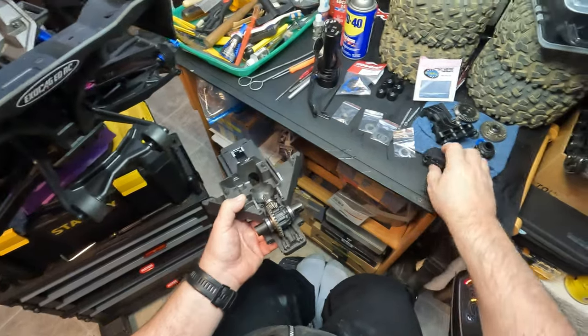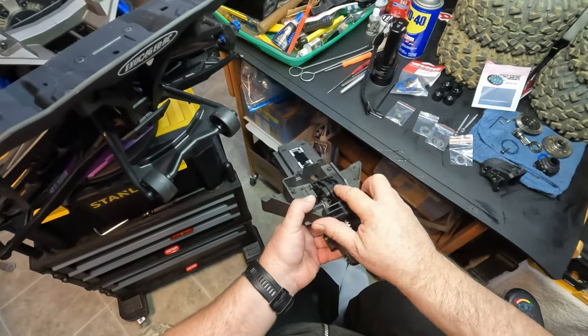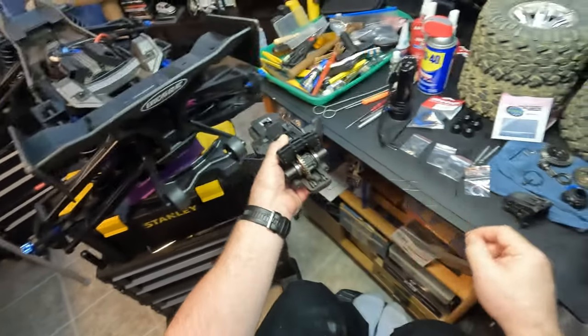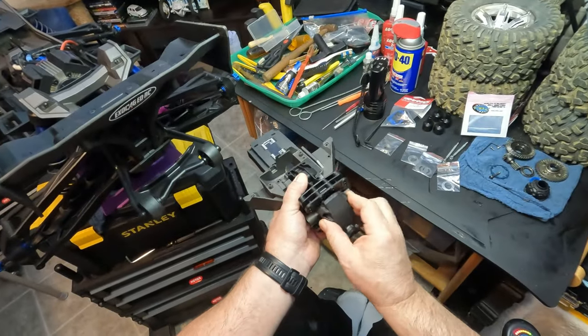Then you just reverse the process. Obviously when you take it apart on the XRT you're going to be looking at that. Then you just put it all together and you're good to go.